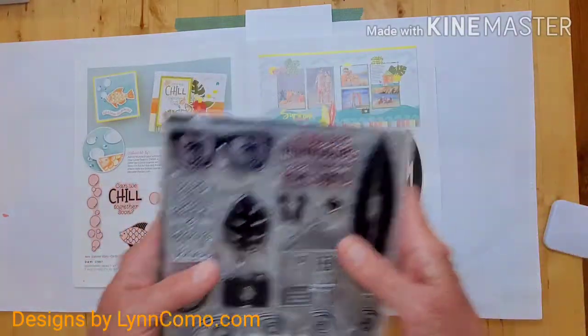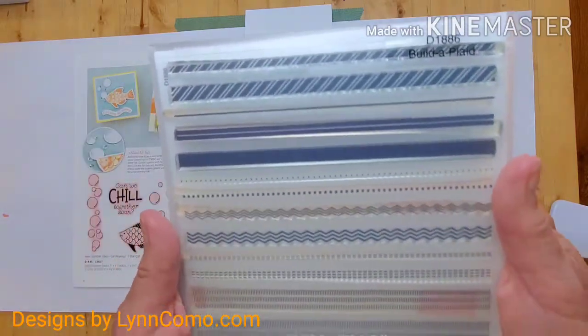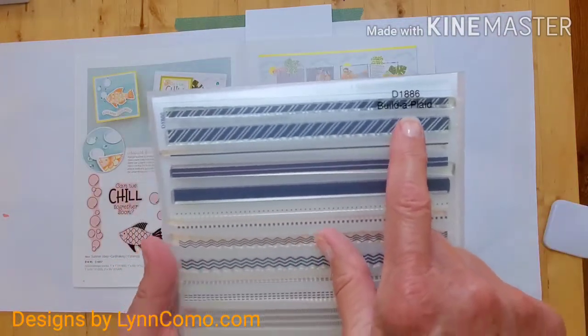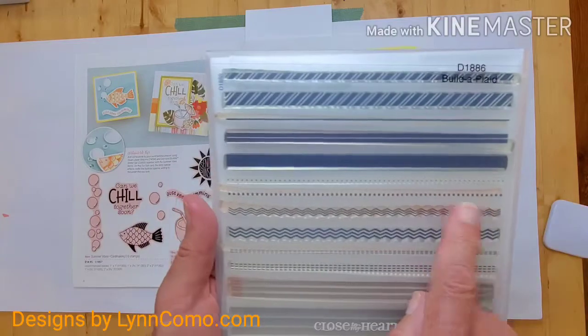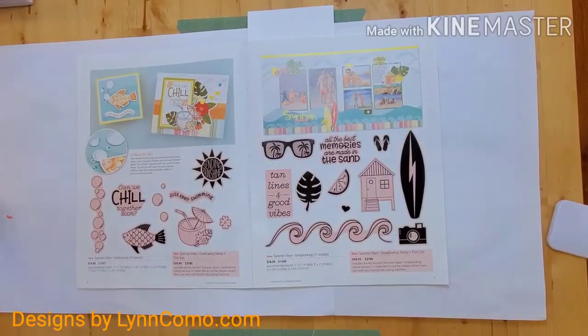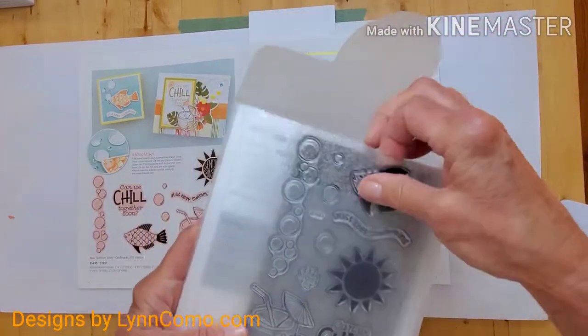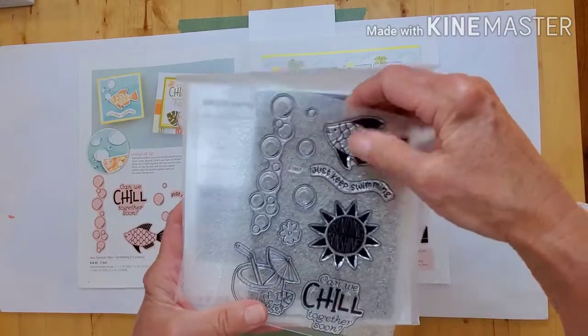Another stamp set we will be using — and many of you already own this — is Builder Plaid. I'm using one or two stamps out of it; it's just a great stamp set for so many items. I did not use this next one, but it's adorable too — this is the card making stamp set with thin cuts.